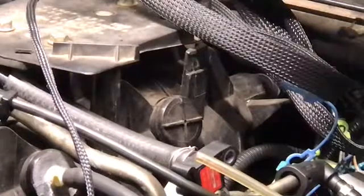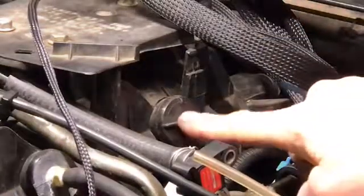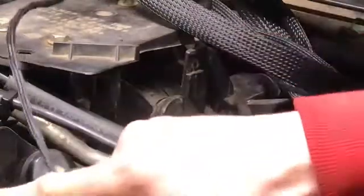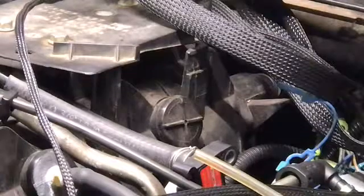Okay, as promised, we are going to turn this into a vacuum port right here on our truck intake, like I did over here. And I'm going to go step by step to show you.